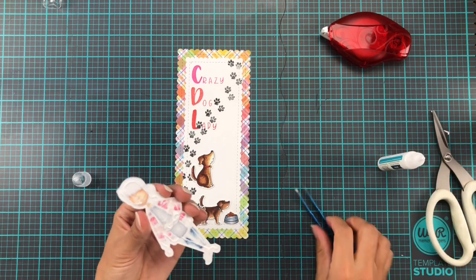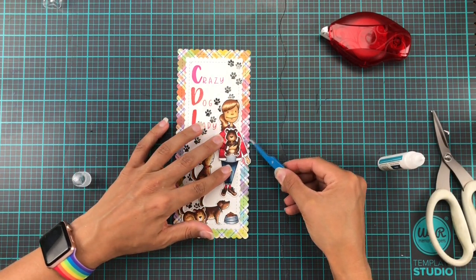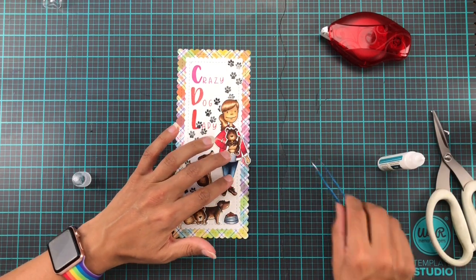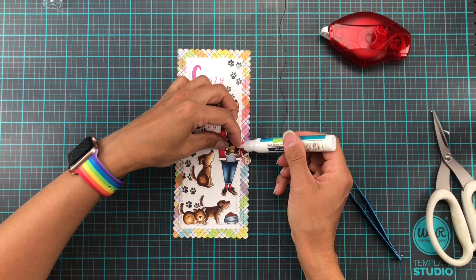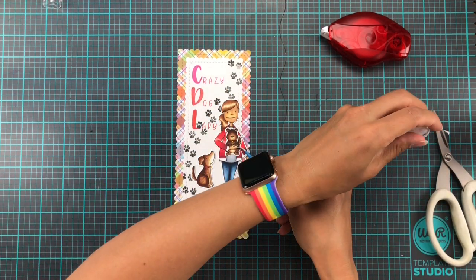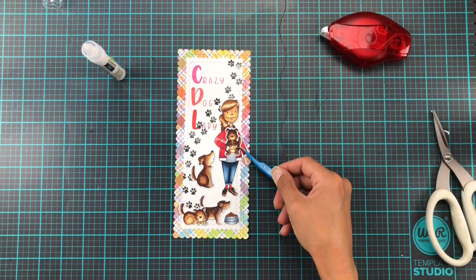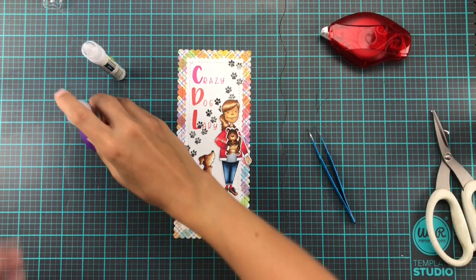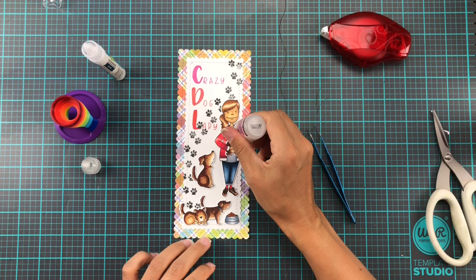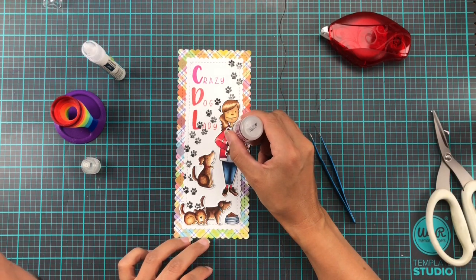The glue I'm using is the Lawn Fawn liquid glue tube. I like the fact that you have a little bit of leeway before it sets, so if you realize something is not on straight you can quickly fix it. But you really need to be on the ball when you're gluing stuff down, because it's so easy to get it wrong and then your whole project can just be — well, you'll see it, and it's one of those little things that really drives you crazy.